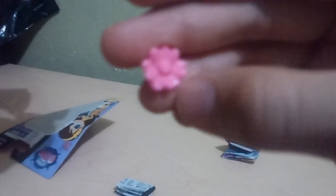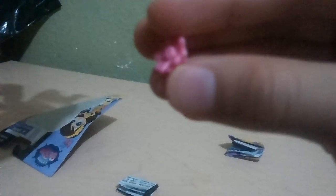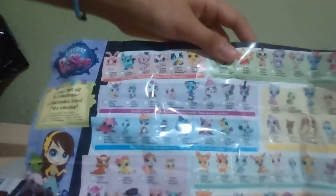You already got the deco. What's the flower that it came with? It's a light pink. And this is the flyer that it came with.